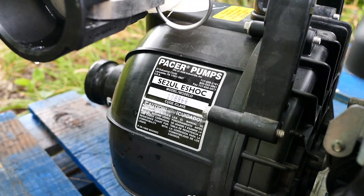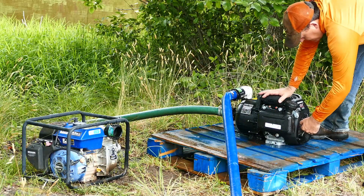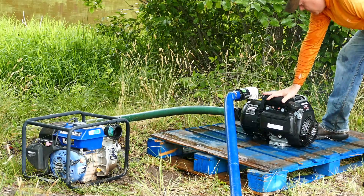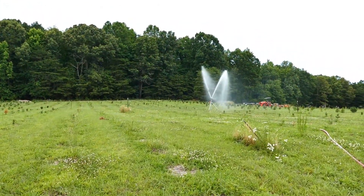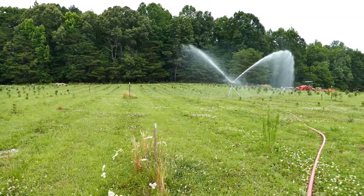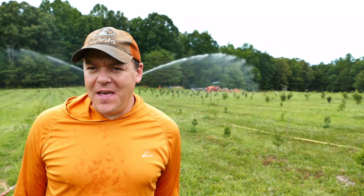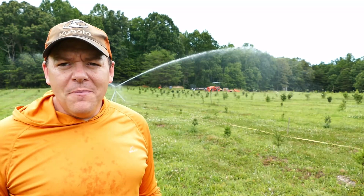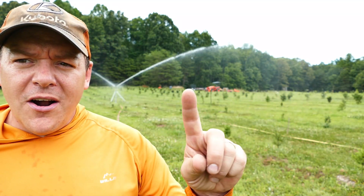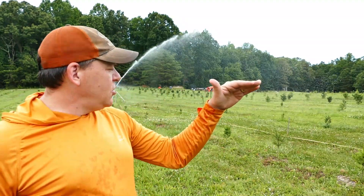This pump is the SE2ULES model — they should have come up with a longer name for that. You can probably tell it is obviously shooting farther than the other one did; I've already put one stake in the ground and I'm waiting for it to come back around at the tape measure to put another one in. The other thing you might notice is that it's dropping water a lot more evenly across its path, which is how these rain gun sprinklers are supposed to work.